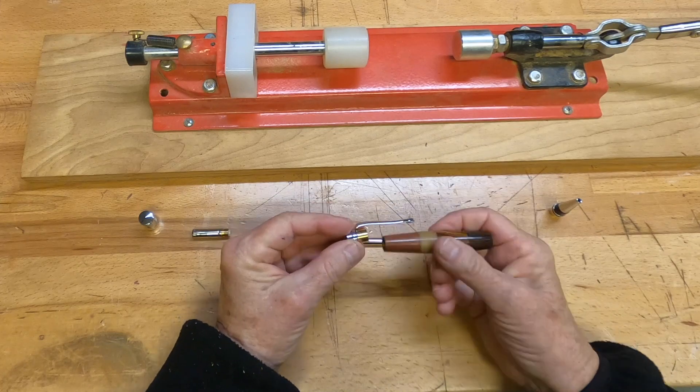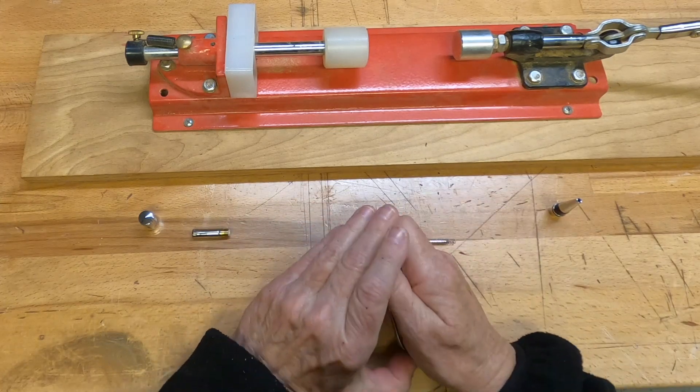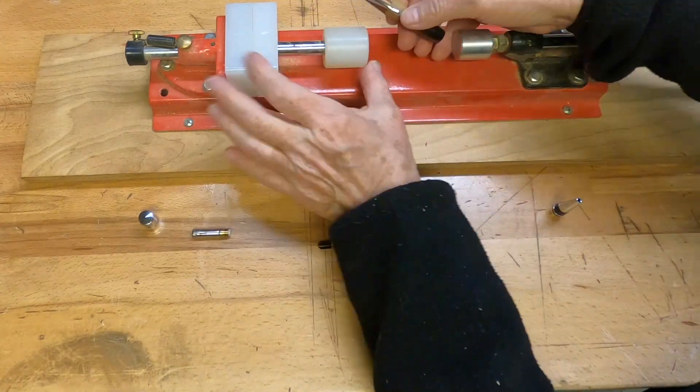And one more quick example of how you put together a pen. Each pen kit has an individual name — this one is called an Executive Pen Kit X2.